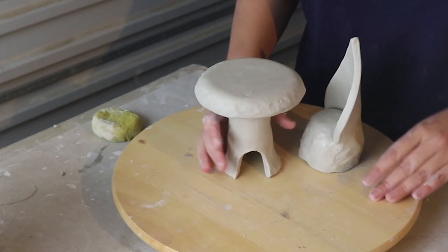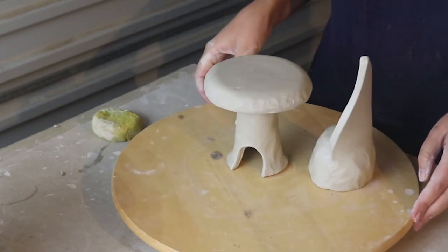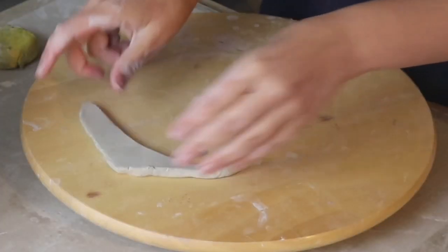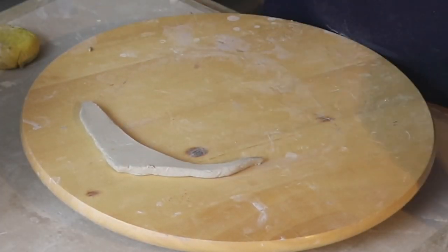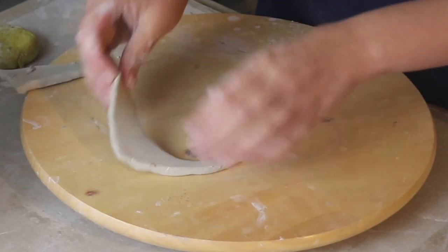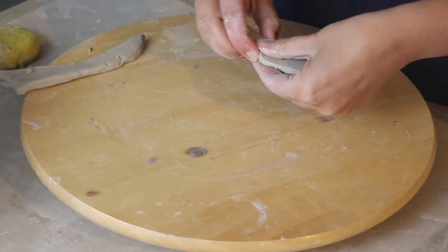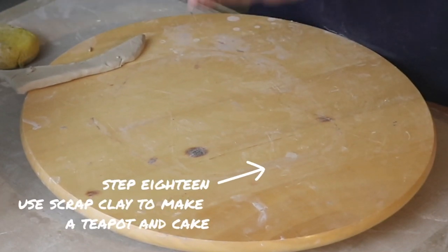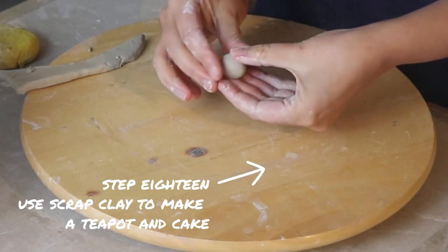Now let's see this chair and table together — so magical! This little elf table setting is crying out for a tiny teapot and some tiny cakes so let's make them next. I'm going to make them out of my scraps because they only need to be very small. Little details as small as these don't have to be made hollow — you can just model them out of solid clay.